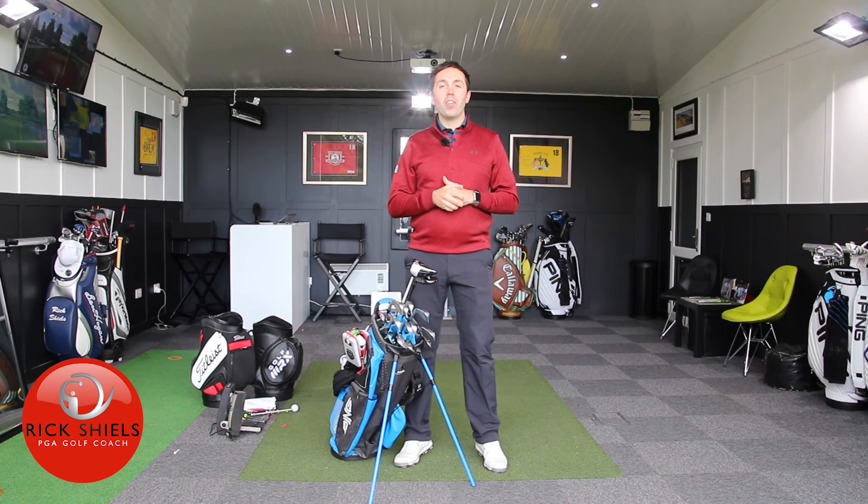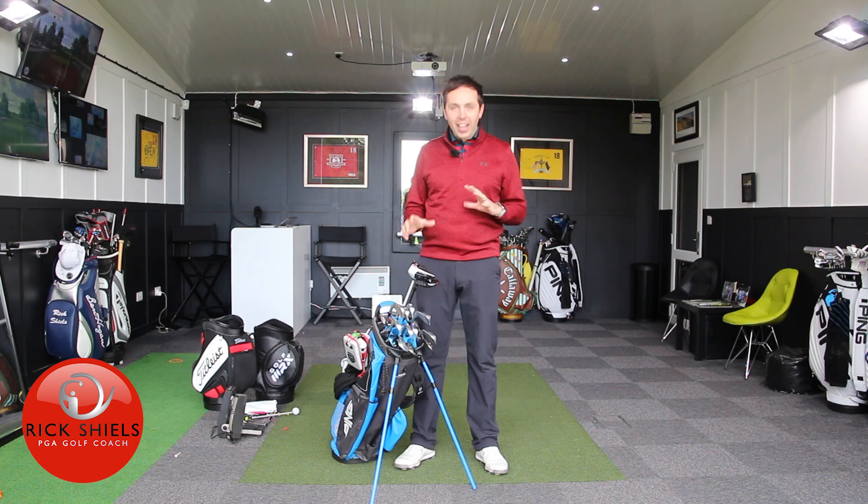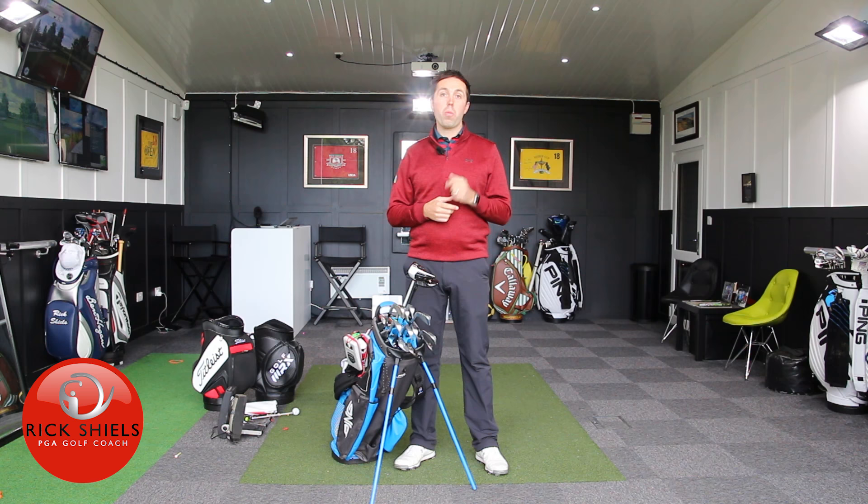Hi guys, it's Rick Shields down here at Quest Golf Academy at Prairie Sports Village, and I'm going to do an updated what's in the bag. I like to dabble around, test my clubs, and put new clubs in the bag, so this has probably taken a different shape again. The last time I did one was June, just before open qualifying. There are some clubs still in there but a lot have been replaced.